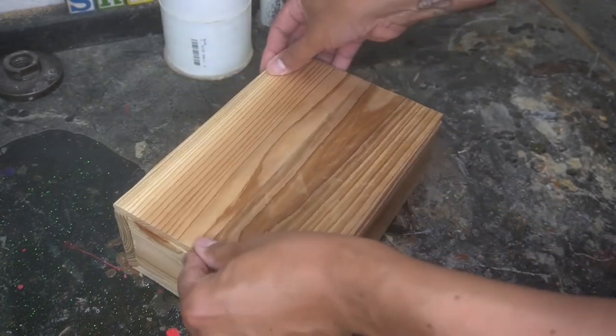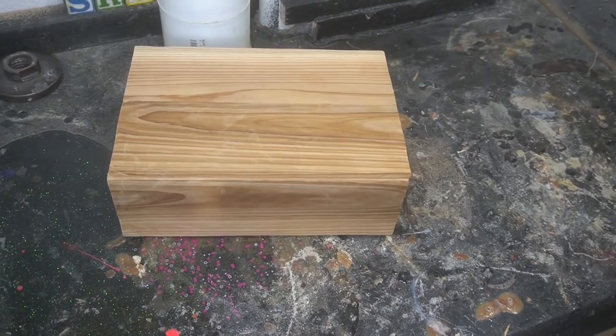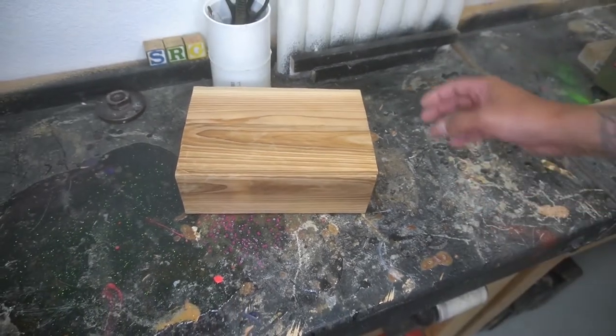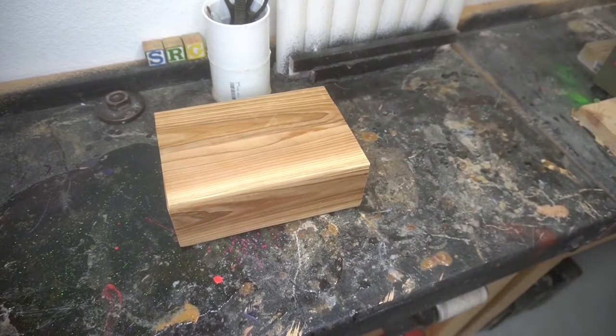I decided what better way than to burn it and put some epoxy on it — just throwing epoxy on everything. All we're going to do is take some epoxy, coat it, take a torch, burn it, and just make it unique-ish. So here we go. Now I'm petting the box — I have no idea why.